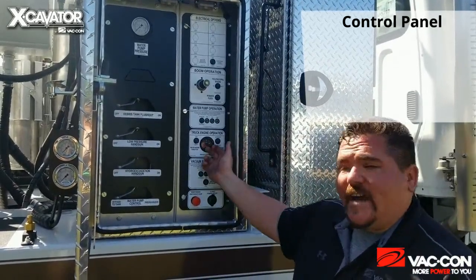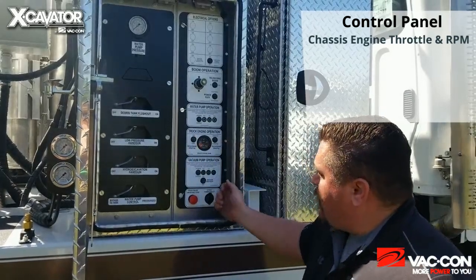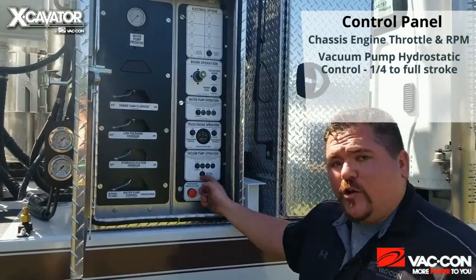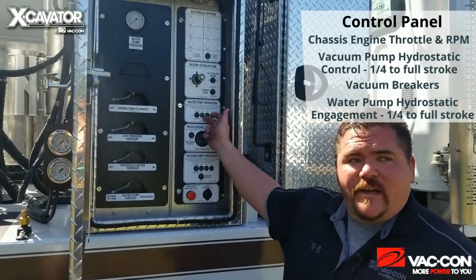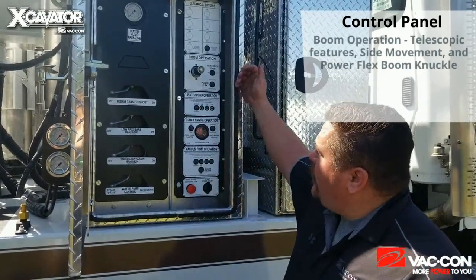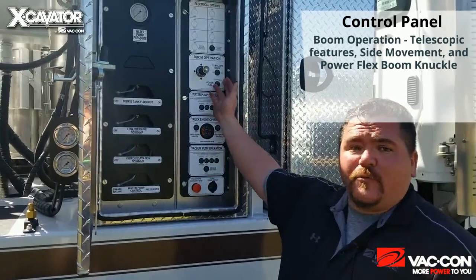I also have my chassis engine control here — I can activate my throttle control and increase or decrease my RPM as needed. I also have my vacuum pump hydrostatic pump control, from one quarter stroke all the way up to full stroke, just based on the push of a button. I can also control my vacuum breakers from here — open or close them however I need. I have my water pump hydrostatic pump engagement, same as the vacuum pump, one quarter stroke all the way up to full stroke depending on how much water pressure I need. I also have all my controls for my boom — all my telescopic features: up, down, left, right — as well as the controls for my PowerFlex boom knuckle.